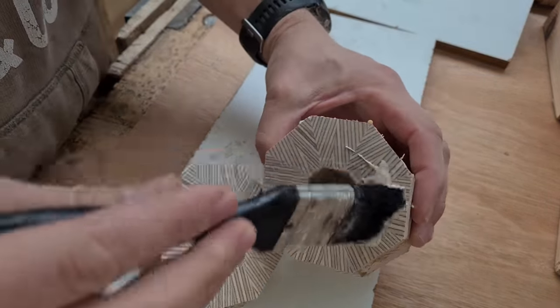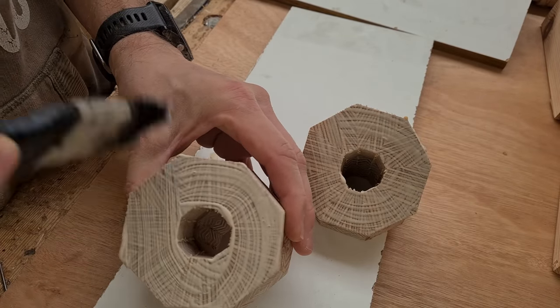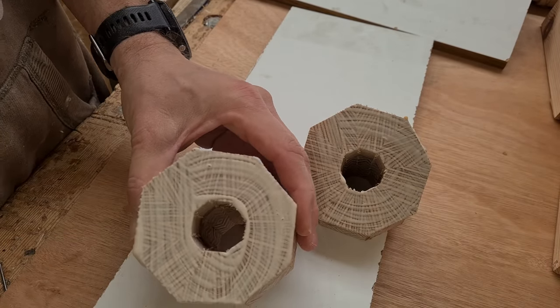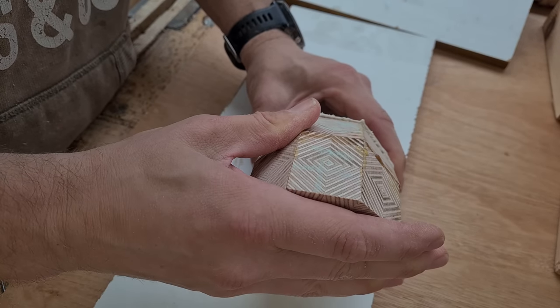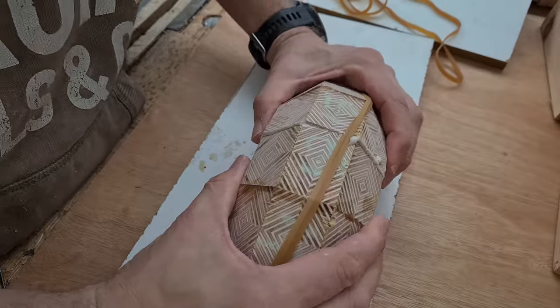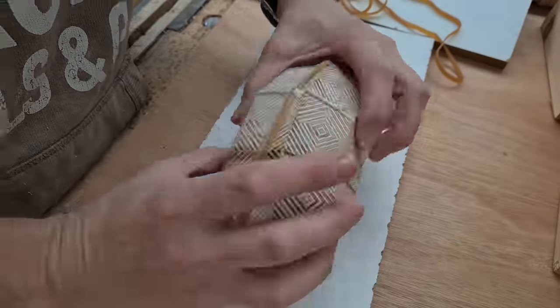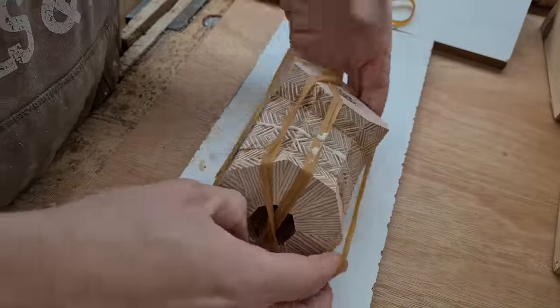It was at this point I started thinking that perhaps I should have just made a couple of nice looking chopping boards. When I put together the quarter torus pieces, I also glued on some extra blocks to the outside, as these would be useful anchor points for making the half torus and also assembling the final torus.